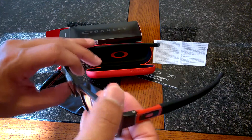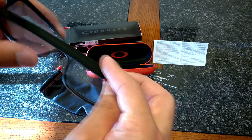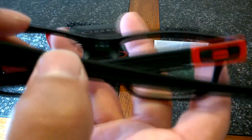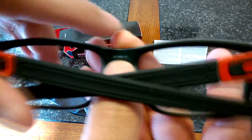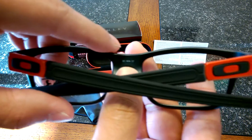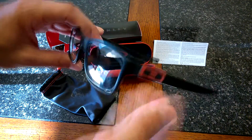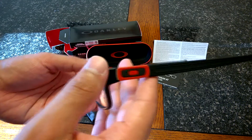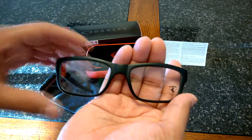The cool thing about these is that they come in two different sizes: a 51 eye size — this is the 51 — and a 53 eye size as well, which is slightly bigger. They do have other versions of this, but this is the special edition Scuderia Ferrari edition.